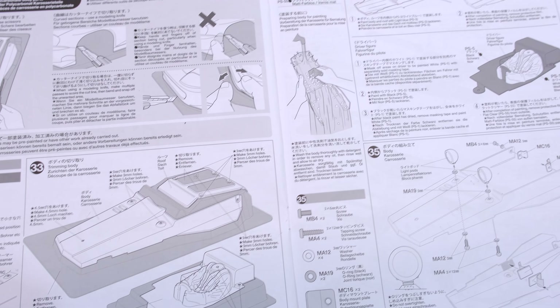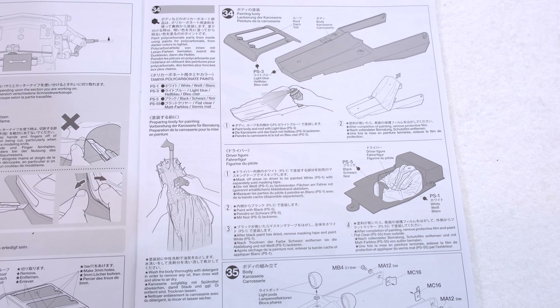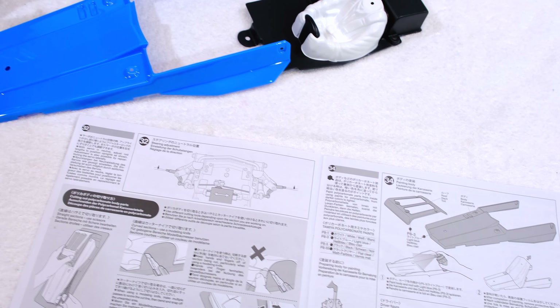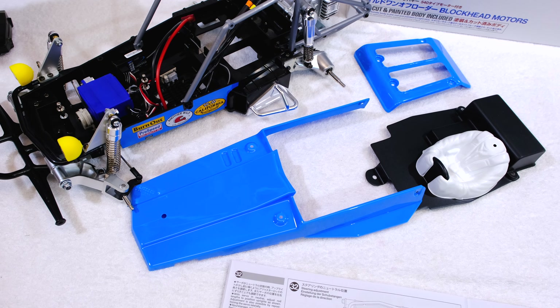Steps 33 and 34 are the cutting and painting of the body. Fortunately this work is already done — the body and driver figure come cut and painted out of the box.